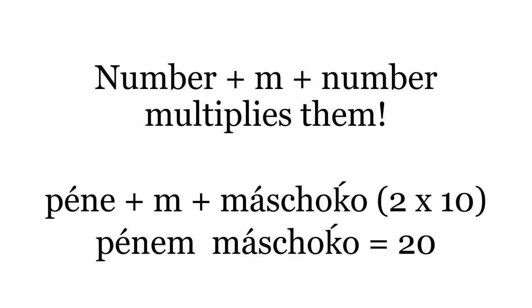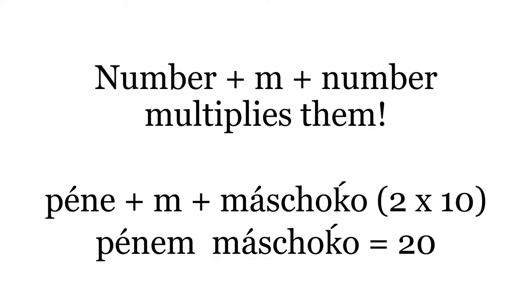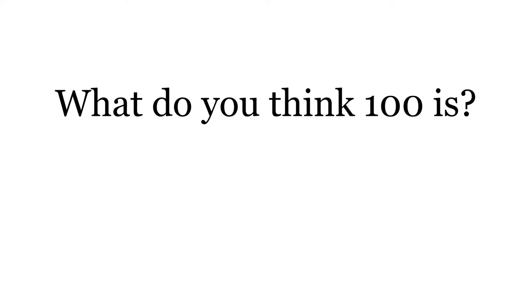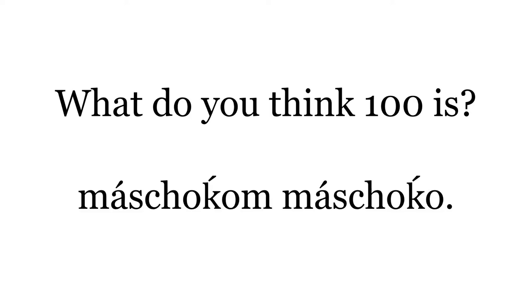Besides using addition to form numbers with Na, Maidu also uses multiplication. For example, Penem Masjoko means 20 — that's 2, Penem, times 10, Masjoko. So what do you think 30 is? Suttim Masjoko. And what do you think 100 would be? Masjoko Masjoko — 10 times 10.